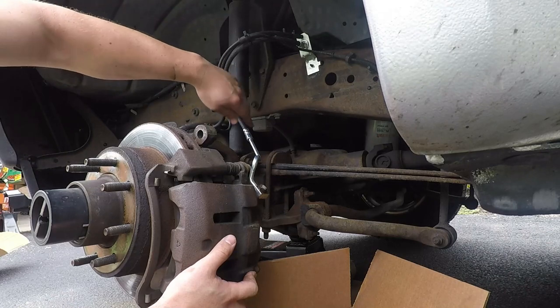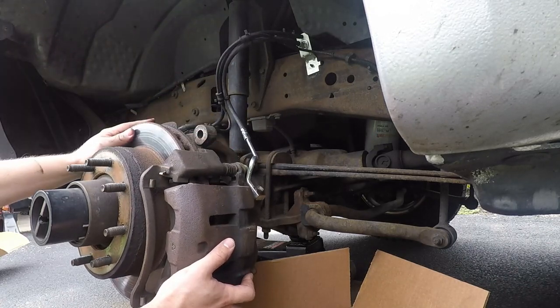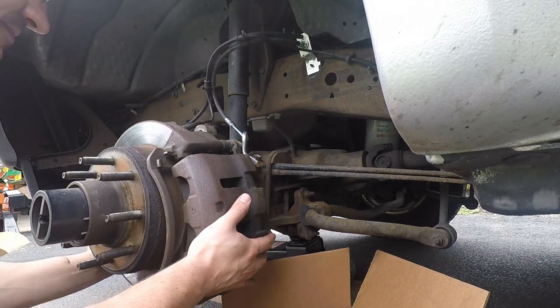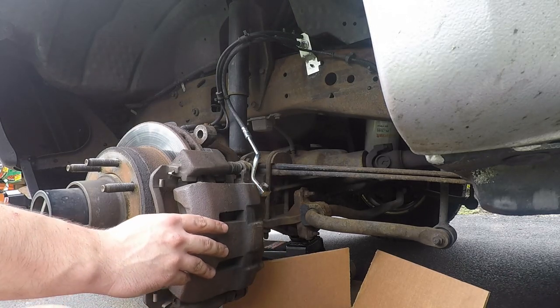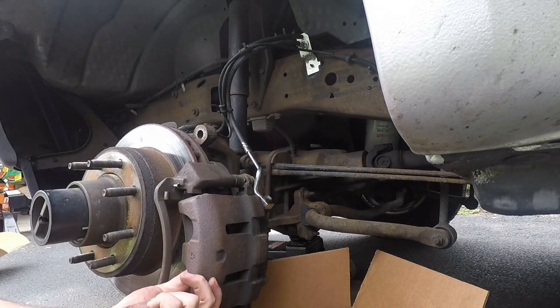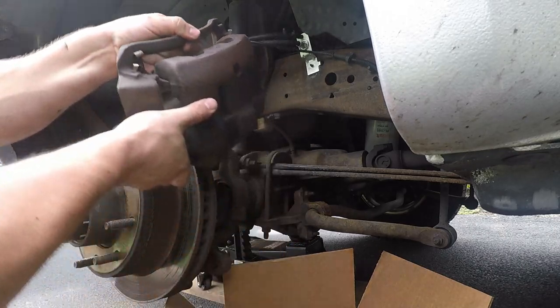You want to be careful because you don't want this stuff to break on there. Fortunately and unfortunately, this is so seized on here — there we go. A little tappy tap and it's off.